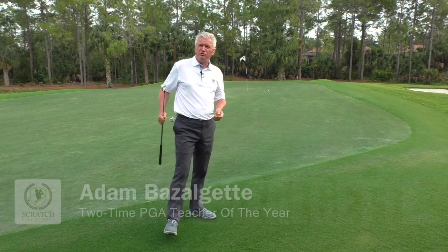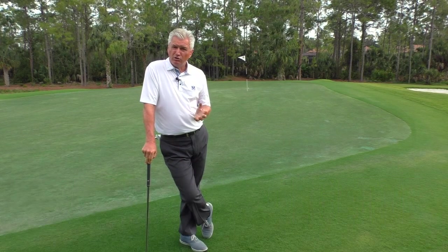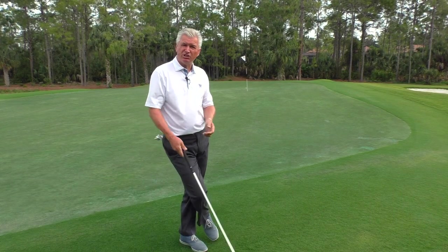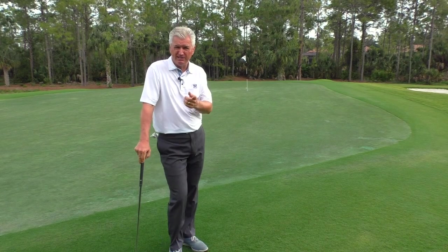There's a little seven iron chip and run shot. My name's Adam Bazalgette, founder of ScratchGolfAcademy.com. I want to talk to you today about golf ball position when chipping in golf — where do we play the ball and what are the variables? Stay tuned.